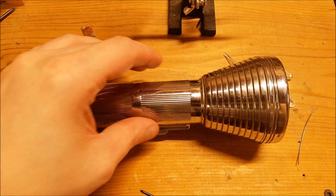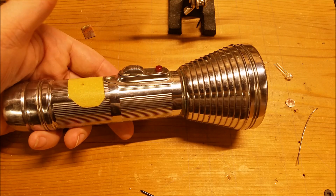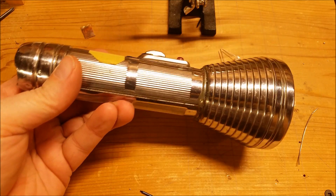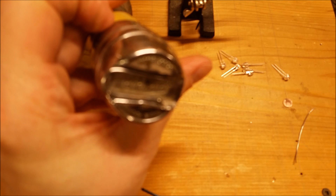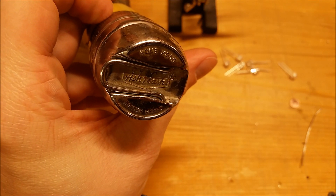Hello friends. Here's a fun little project that you could try at home. Yesterday I was looking at some stuff and I found this old flashlight. It's very old. Look at the bottom — it says it's made in Hong Kong from the British Empire.